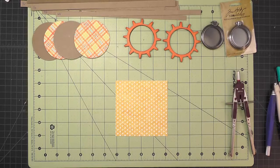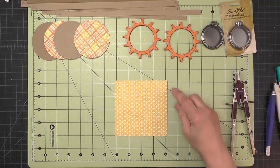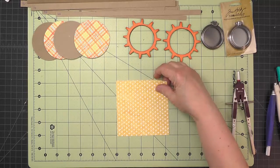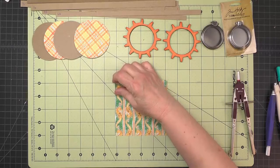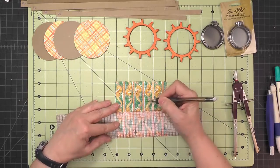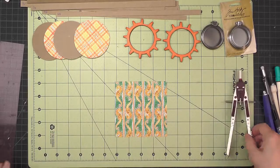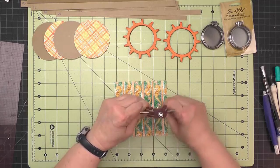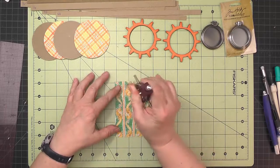Now we're ready to start working on the porthole that goes on the side with the battery pack. I've cut a piece of pattern paper that is four and a quarter inches square and the polka dot side will show. On the other side I'll mark the center, then draw two circles — one four inches in diameter and one three inches in diameter.